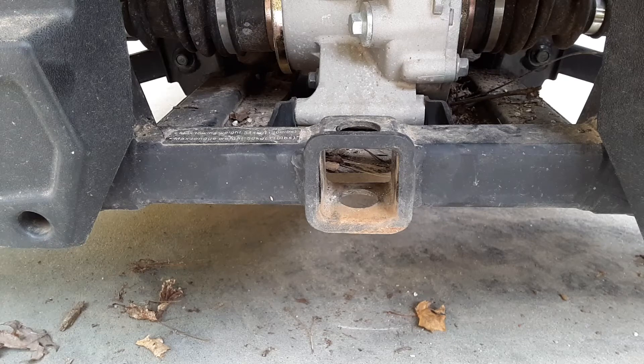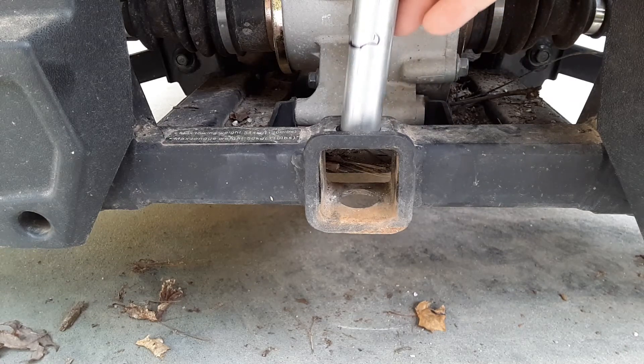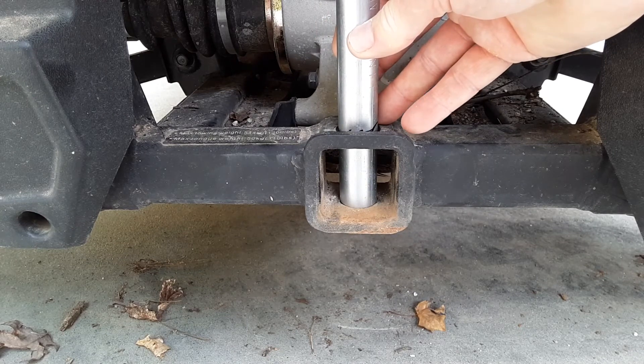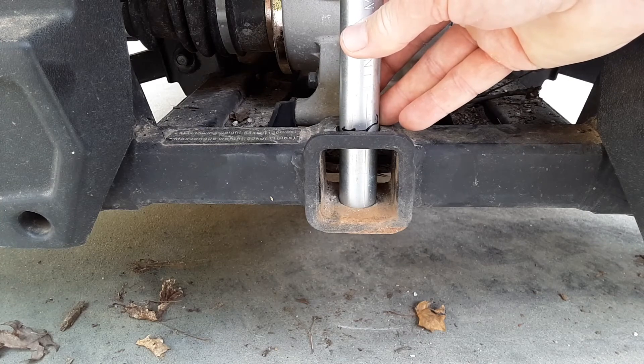To figure out exactly the length of three-quarter EMT tubing I needed, I just went ahead and took the piece I had, slid it in there until it was flush with the exit hole on the bottom of the frame, then just marked it and made my cut.